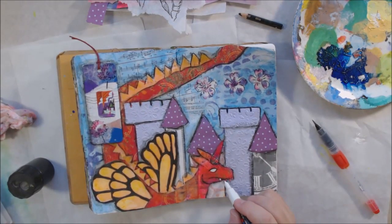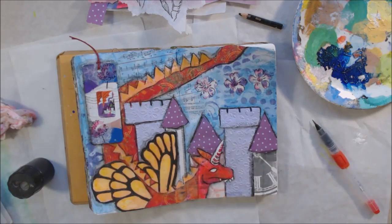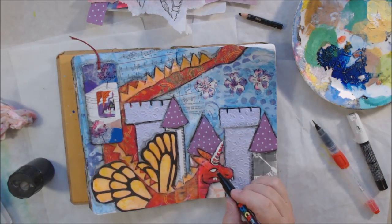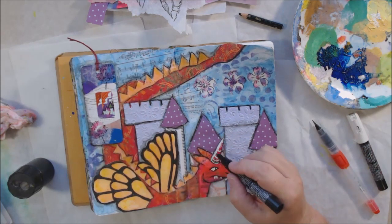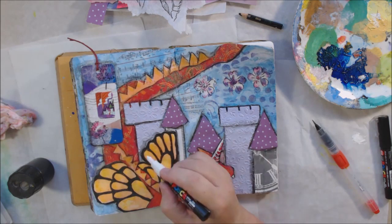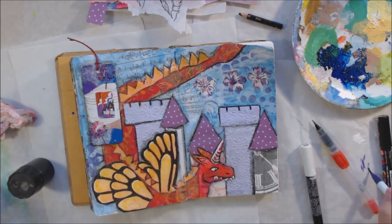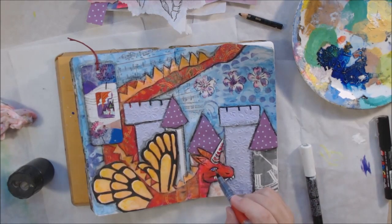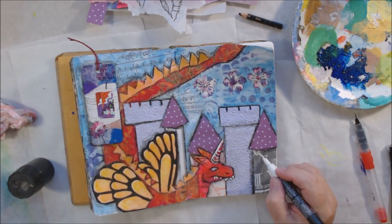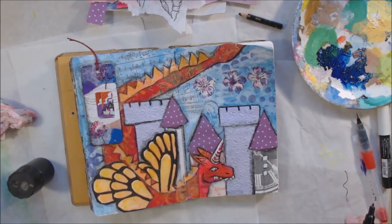Then I got my white Posca pen and added highlighted areas — the teeth in the dragon's mouth, its eyeball, its unicorn horn. I used the black Posca pen as well for a little pin work, just a little bit, not going crazy. The collage speaks for itself, but I did add highlights to the wings and some little scaly marks, and white highlights to the plates on the dragon's back. I drew some little windows on the clock tower, which is still making me laugh.